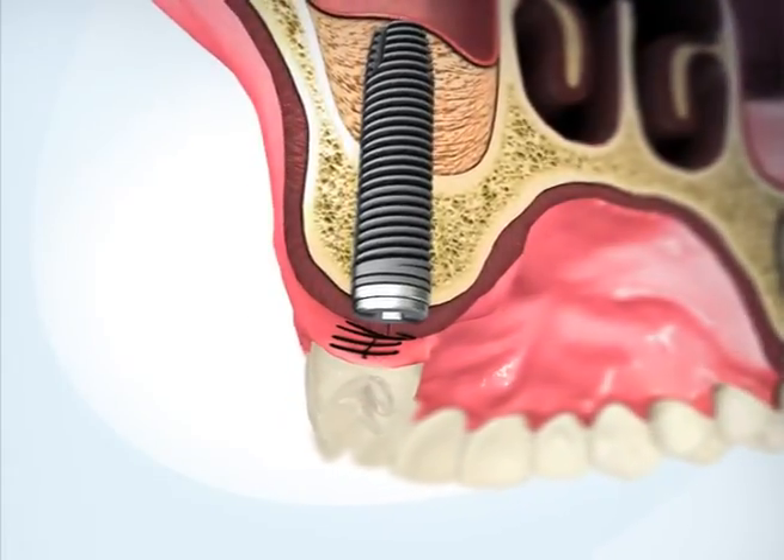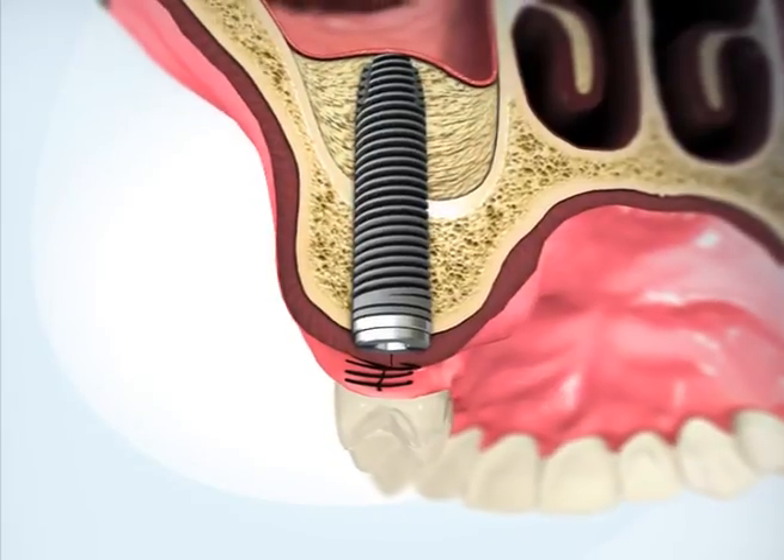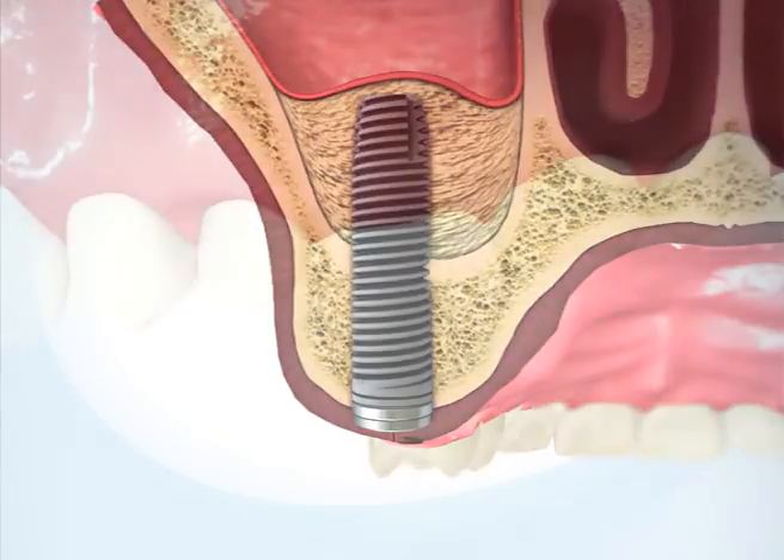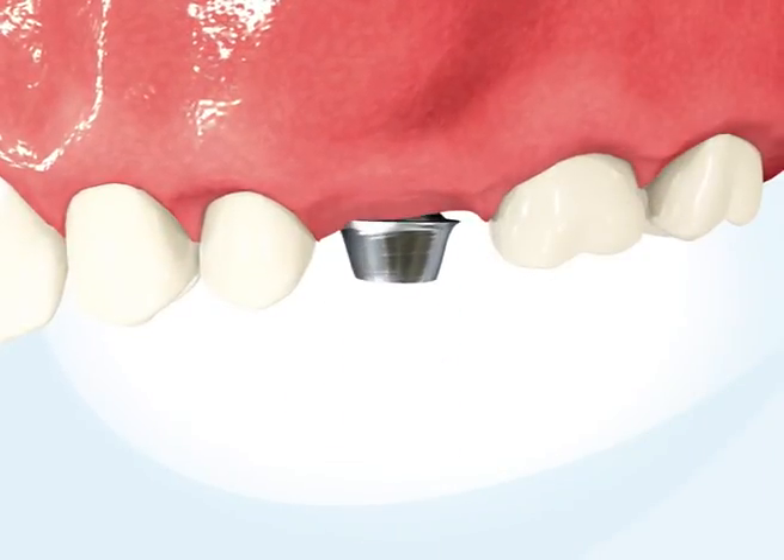Over several months, the bone graft will mature and the implant will integrate with the newly formed bone. The crown is then installed upon the implant.